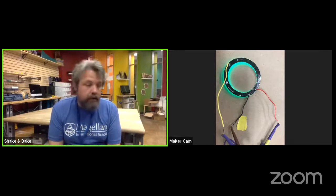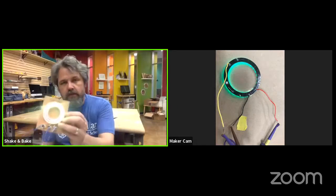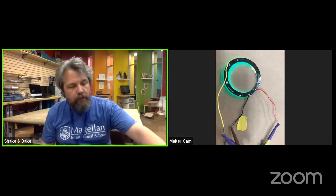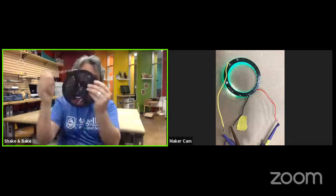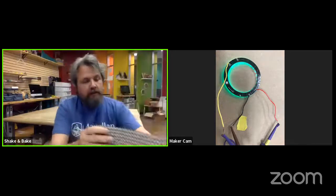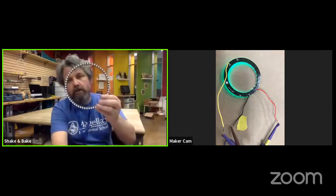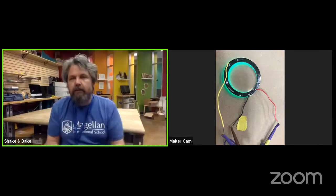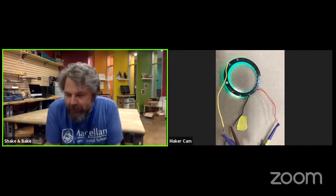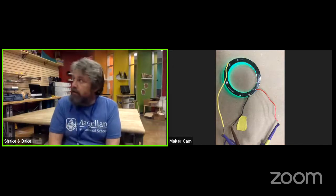Today we're going to be looking at NeoPixels, which come in all sorts of different flavors. Here's a ring, which is what we're doing today. They also come in a 16-foot-long rope, a flexible board, and a rigid ring of 96 pixels. They're really bright, very inexpensive, and made by a company called Adafruit. Once we get our first pixels to light up and start to understand the code and the interface, we can build very large, interesting displays.